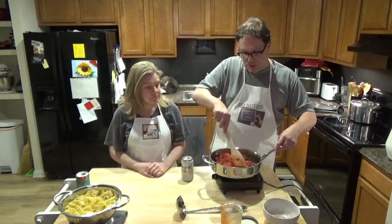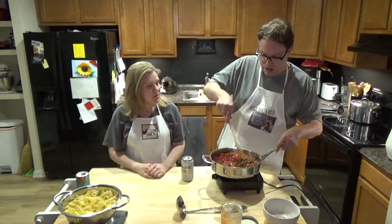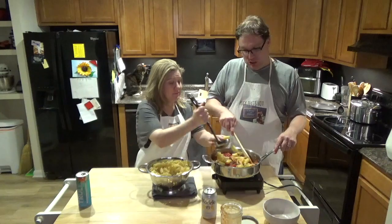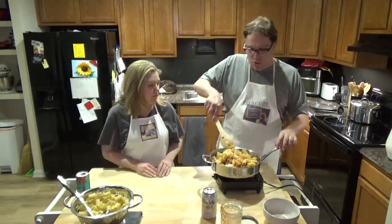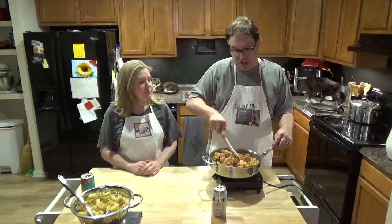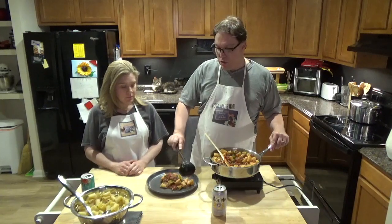We're not going to use all the pasta — we probably made a little overkill there. We just dumped the whole box so we can use the leftovers to feed the kids and not have to hear 'I'm hungry' for as long. Scoop in the pasta and keep stirring. You don't want it too soupy — on the goulash you want more pasta than anything. Stir until it's nice and warm all the way through. You can serve this with garlic bread or regular bread. American goulash — not to be confused with gulag, which is a Russian prison.